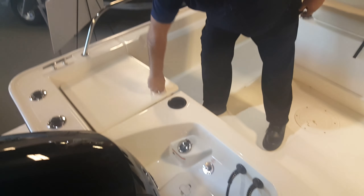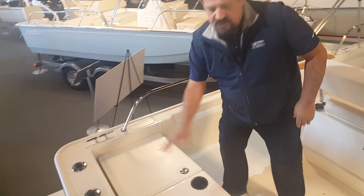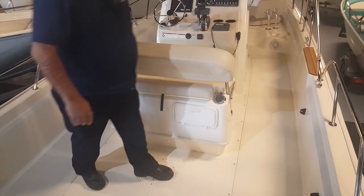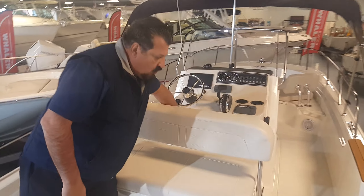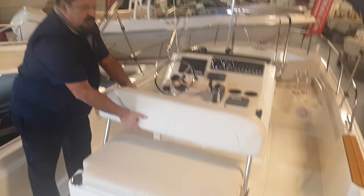This boat has optional jump seats in the back, which lift up. When in the down position, you can use them as casting platforms — they're all done with non-skid. You have your reversible pilot seat here, which can be set in a forward-facing version, or facing back if you're watching a kid swim. There are four different positions that you can put the seatback at.